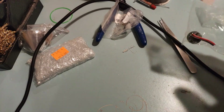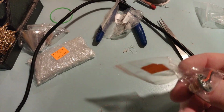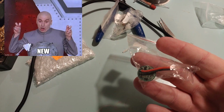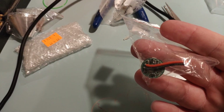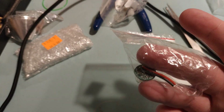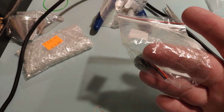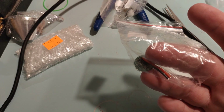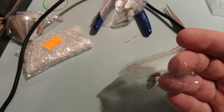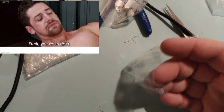Alright guys, so here are the parts we have. We've got one of those new Convoy 17mm drivers — it's not that new, but new enough. You can now get these ones with the Biscotti firmware. This one is the one that has temperature control and whatnot. I order mine from FastTech because they're a lot cheaper than AliExpress.